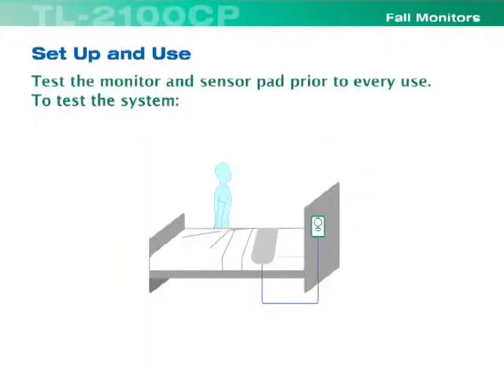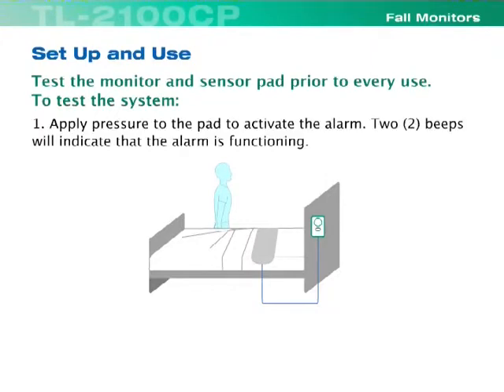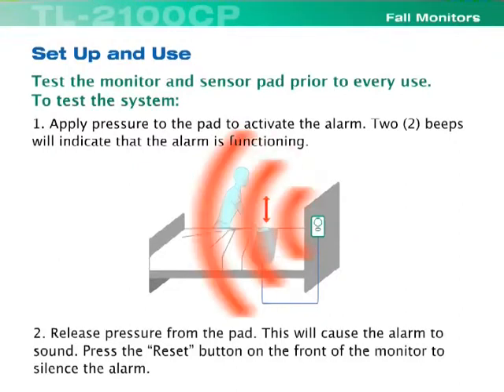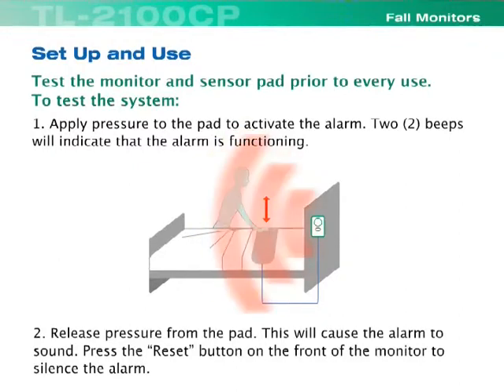Test the monitor and sensor pad prior to every use. To test the system, apply pressure to the pad to activate the alarm — two beeps will indicate that the alarm is functioning. Release pressure from the pad; this will cause the alarm to sound. Press the reset button on the front of the monitor to silence the alarm.